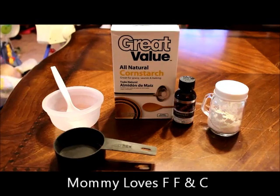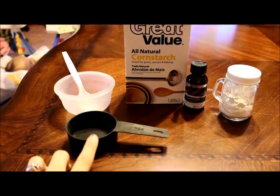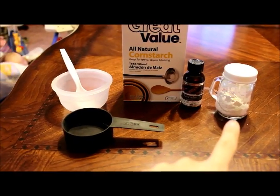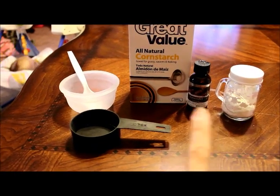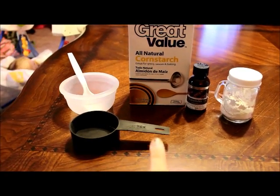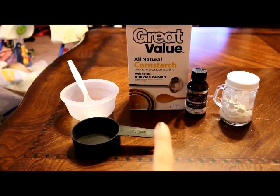You're going to need these items that I have on my table. You're going to need a measuring cup — I use a half cup measure — and my old salt shaker for the powder, a small mixing bowl with a spoon, and all natural cornstarch. I got this from Walmart; I believe I paid maybe $1.50 for this box.